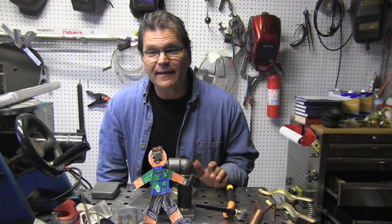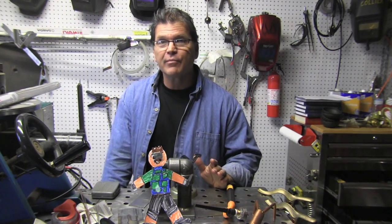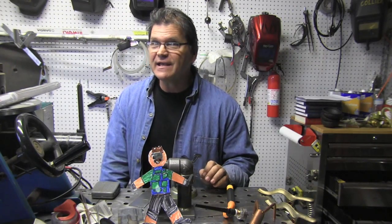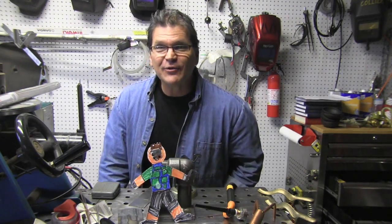Hey, Jody here with WeldingTipsAndTricks.com. In this week's video we're going to be talking about TIG welding with silicon bronze with a big cup and with a little cup, and on AC and on DC. Also a little mention of Ian's flat Stanley. Let's get to it.